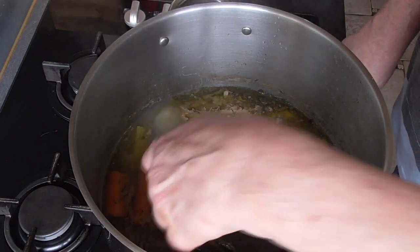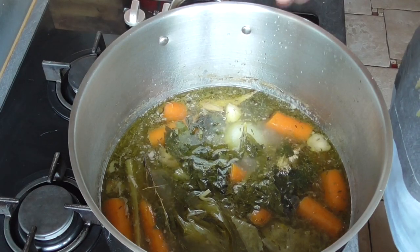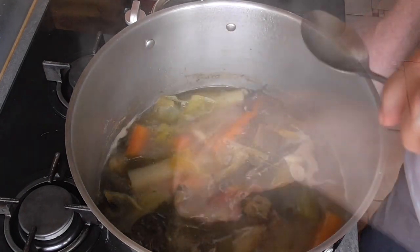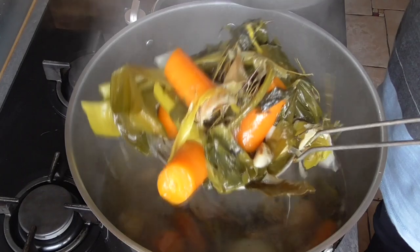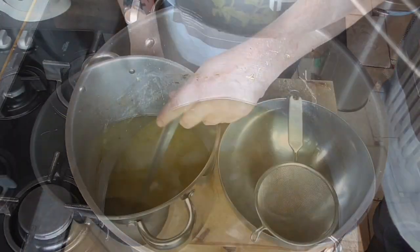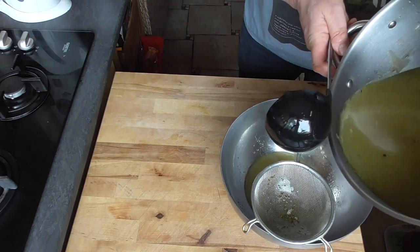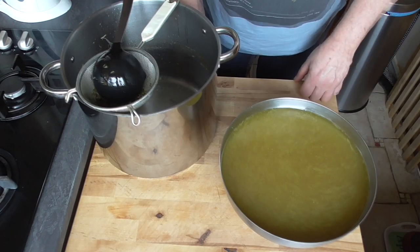Let the stock simmer another hour and taste it — start with a tablespoon of salt and come back in half an hour to taste again. Our stock is nicely salted, not too much, so it's ready. Take out all the vegetables and herbs and filter the stock. Our stock is ready for tomorrow.